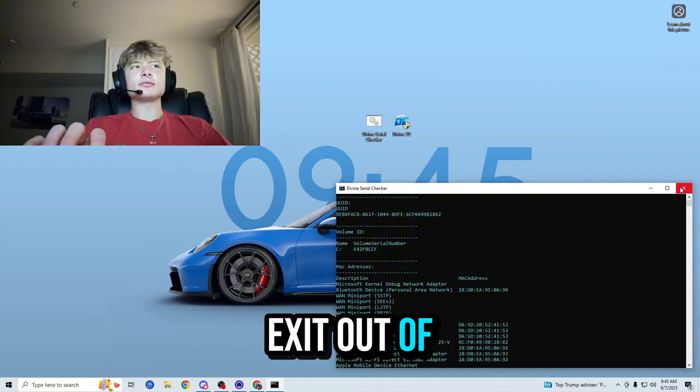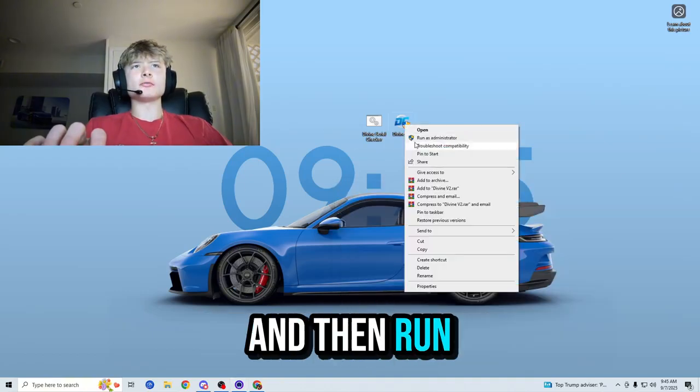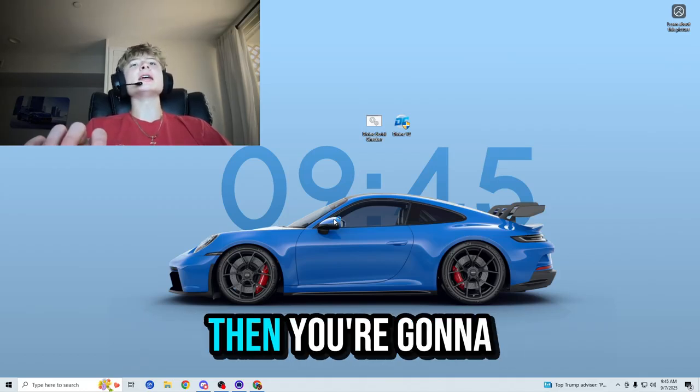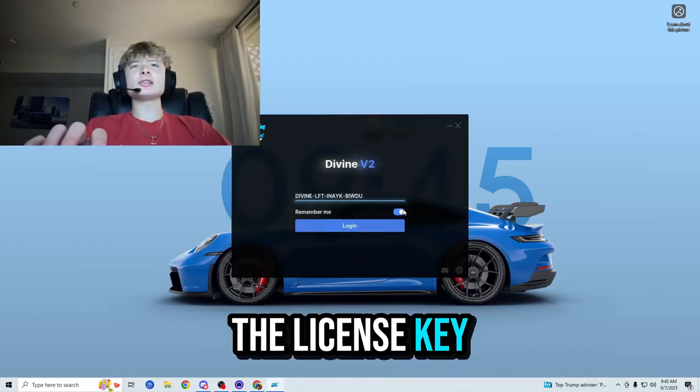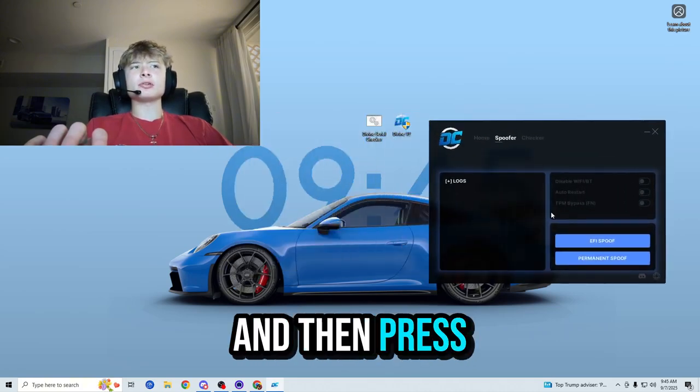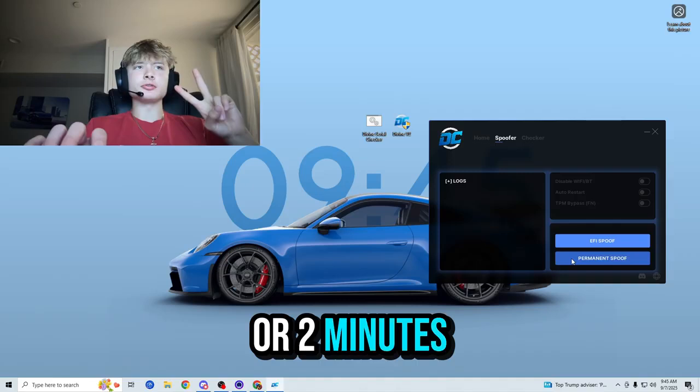We want to change them completely, and the only way to do that is with a spoofer. So let's name this file 'Valorant serials.' Then exit out of the serial checker and run the spoofer as administrator so it can make changes to your computer serials — very important. You'll then be prompted to enter in the license key, which should look something like that. Press 'Spoofer,' then press 'Permanent Spoof,' and wait one or two minutes for it to spoof.